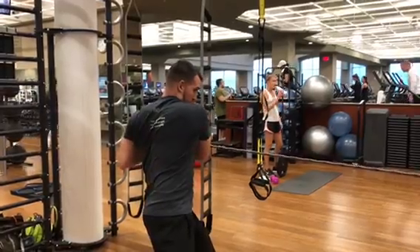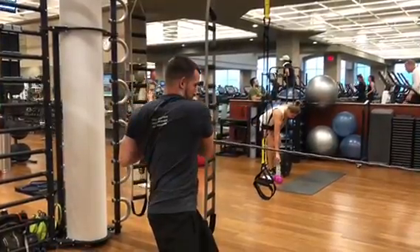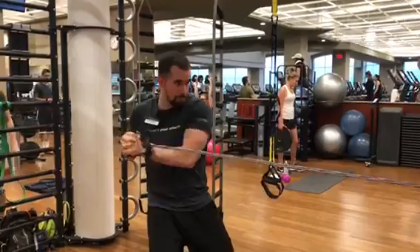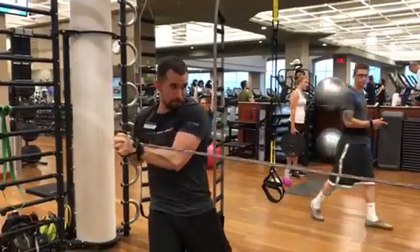This upper body exercise targets so many muscles. You have your biceps, you have your upper back, you have your lower back, and you have your abs. So it's an awesome exercise. You want to go till failure and focus on your breathing and having good posture as you twist your body.